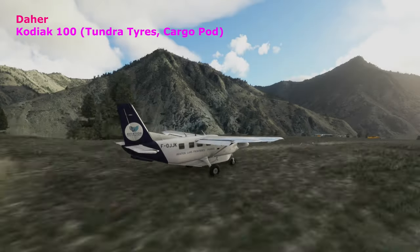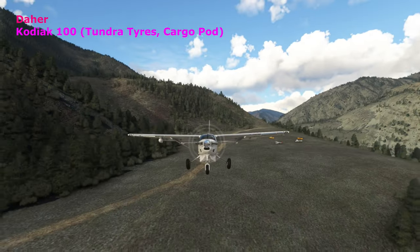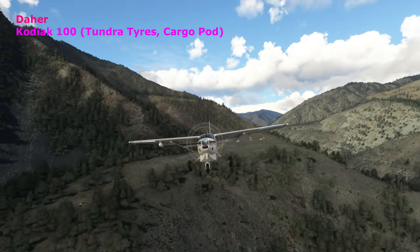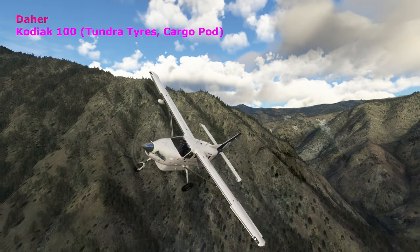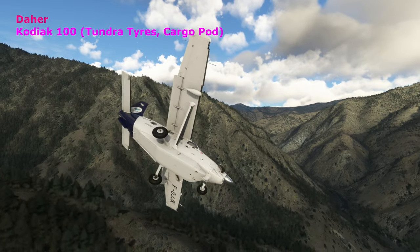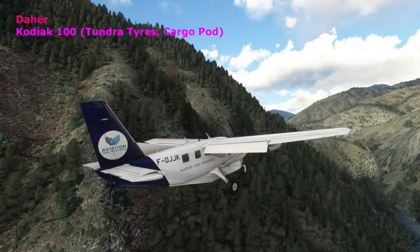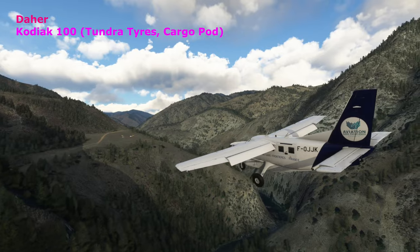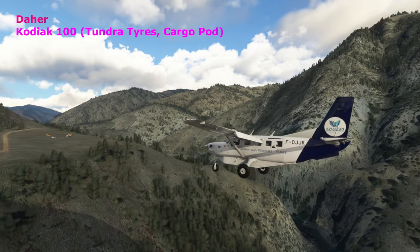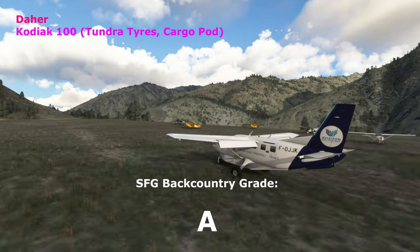Here we go with the Daher Kodiak 100, made right up in northern Idaho. Those who follow the channel have seen this one perform well in the backcountry — I already know it's going to be a good performer. It's a nice bush plane, turbo-powered, carries quite a bit, and just a nice form factor for bush flying, handling all this very nicely. Give the Daher Kodiak 100 an A as well.